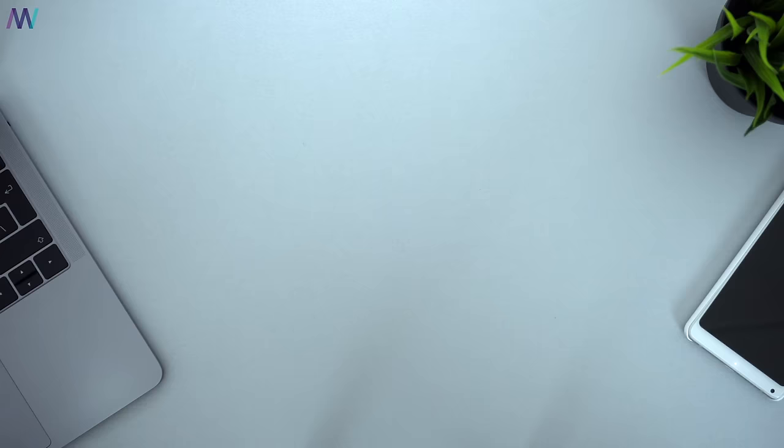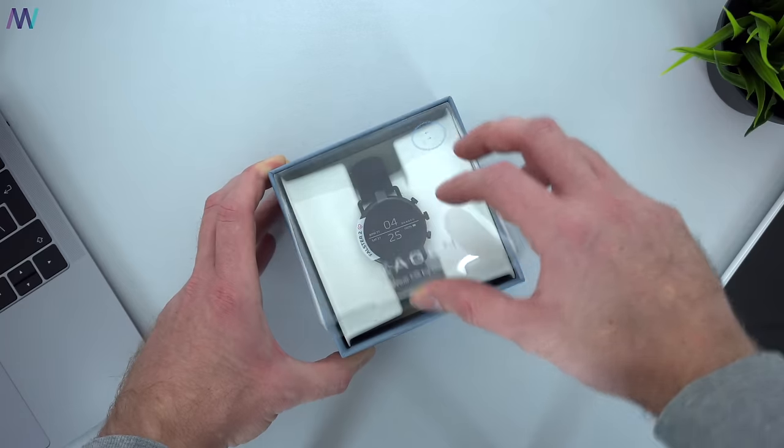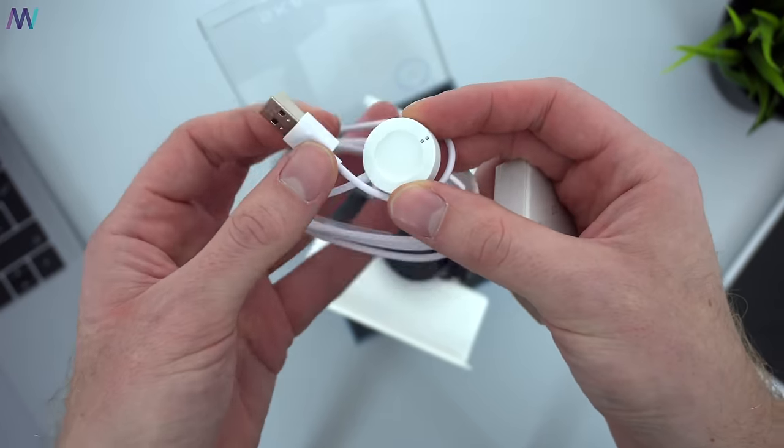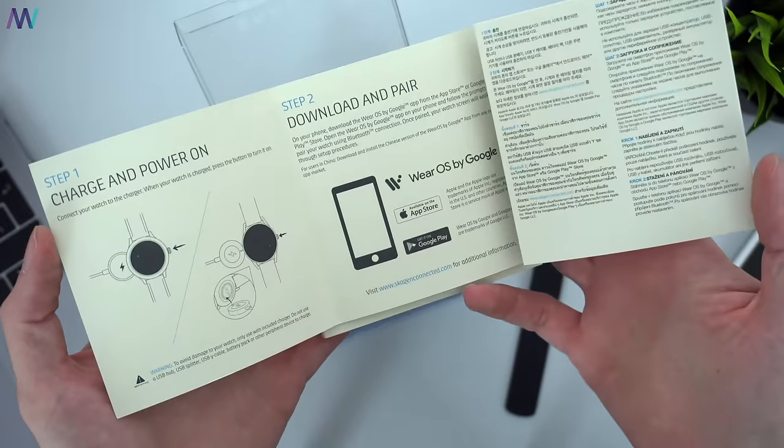The unboxing was pretty straightforward and easy. First of all you've got some information on the box and then of course you get the watch itself. There's also a magnetic charging cable and some paperwork, and the presentation is really on spot.